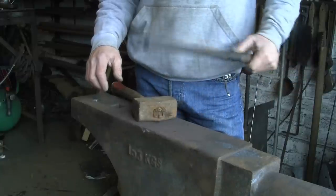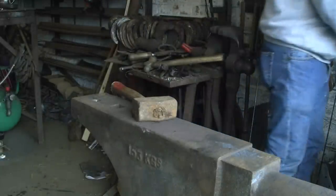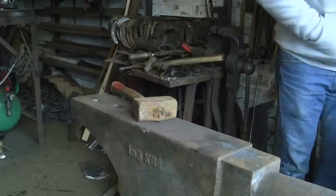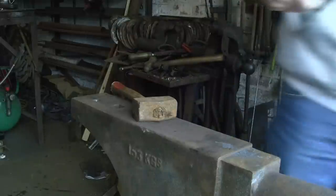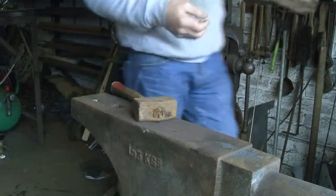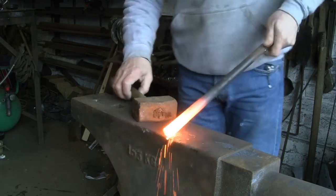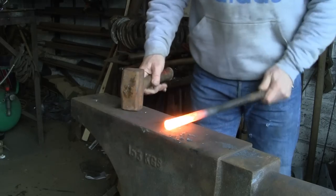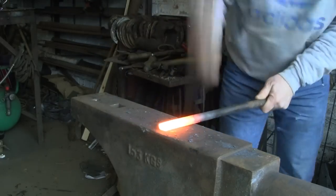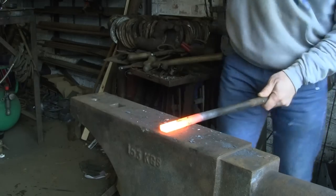I'm using this bit of three-quarter round. I'm going to flatten the end here and that's where we're going to start. Got it nice and hot. Now we're going to flatten out the end, coming back a reasonable way, because these things rely on a bit of springiness in them.